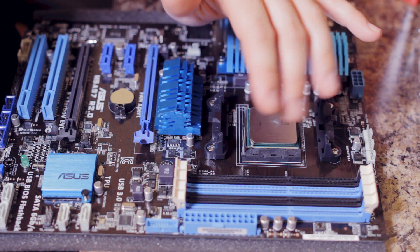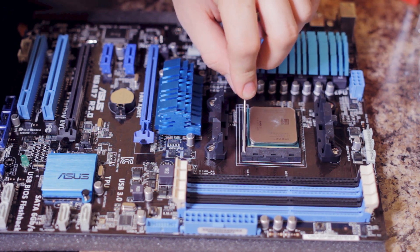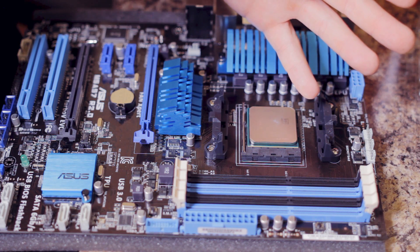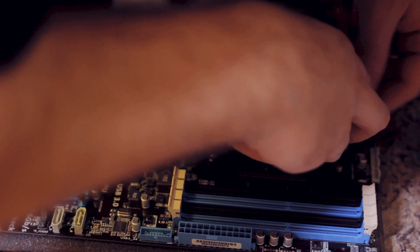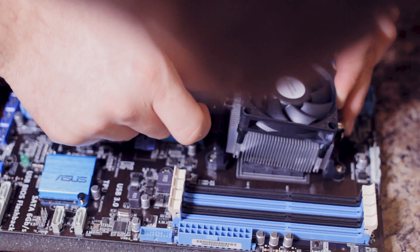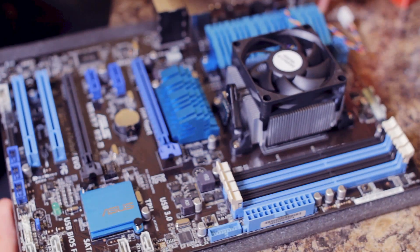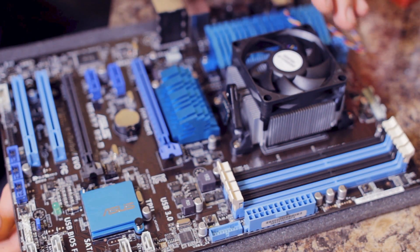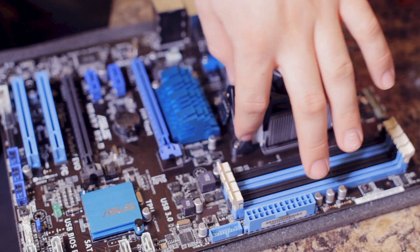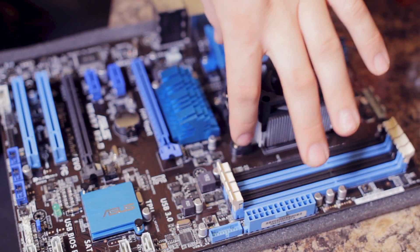CPU is in. Now let me get this CPU heatsink fastening shot. Get that latch on the bottom there - it's latched on. It's on there. And then you plug in the CPU fan header - it says CPU fan right there on the motherboard.